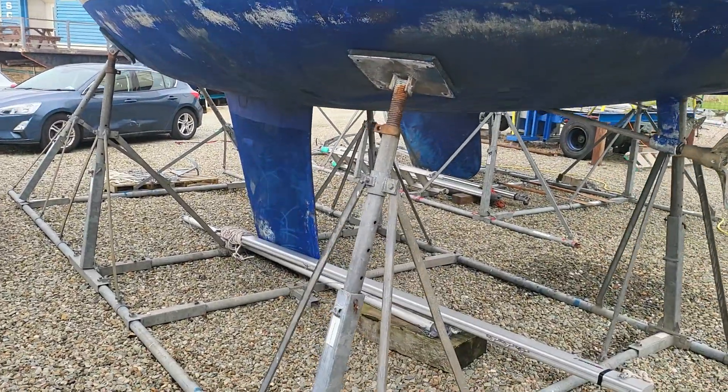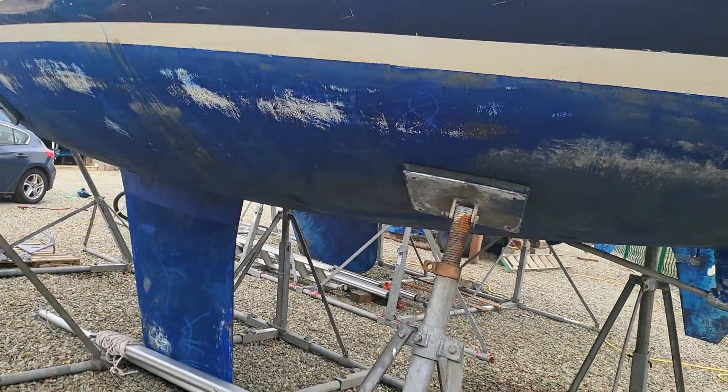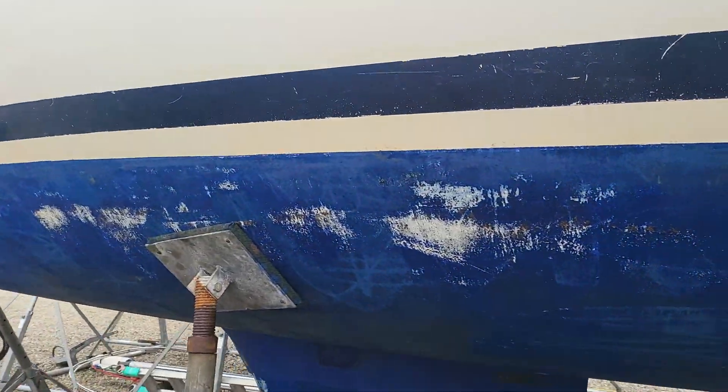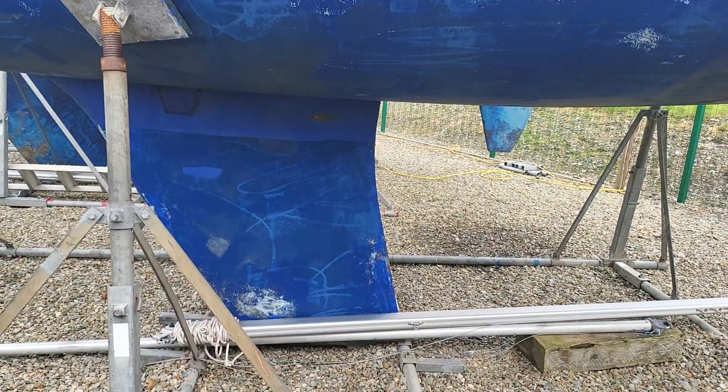And we can obviously see she's on a cradle. And down below she's looking good, I have to say. So just giving you a quick overview of below the waterline.